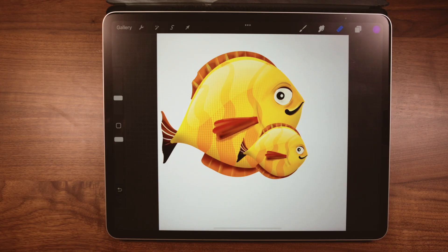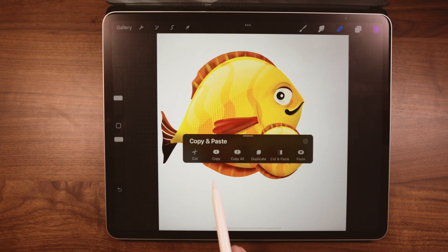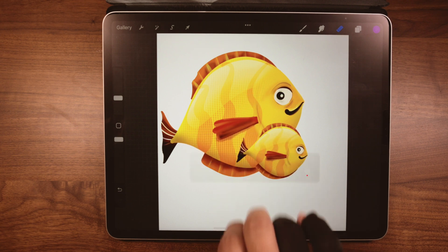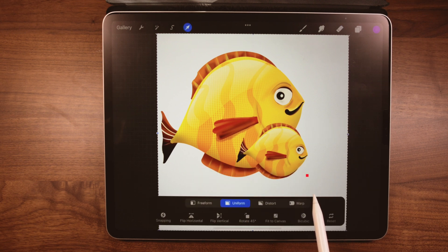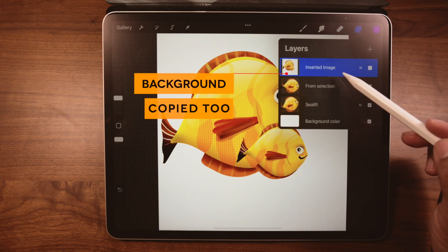This is the easiest one of the bunch — it's copy all. It's a combined function: it merges all the visible layers. It starts with a three-finger swipe down, then tap on copy all. Swipe down again and tap on paste. How easy is that? But there's a catch: it merges all the visible layers, including the background, and we really don't want that.